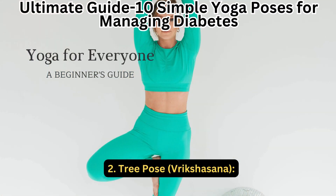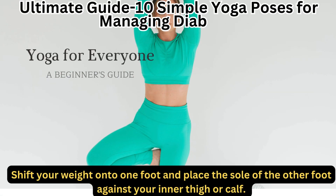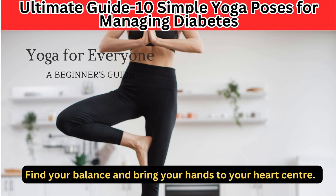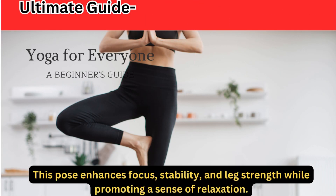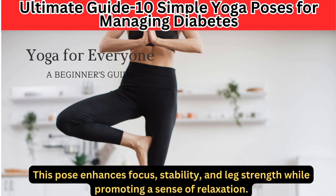2. Tree Pose — Vrikshasana. Shift your weight onto one foot and place the sole of the other foot against your inner thigh or calf. Find your balance and bring your hands to your heart center. This pose enhances focus, stability, and leg strength while promoting a sense of relaxation.